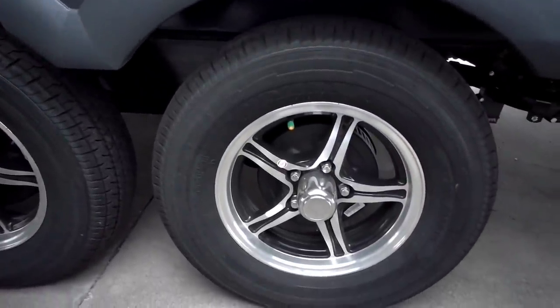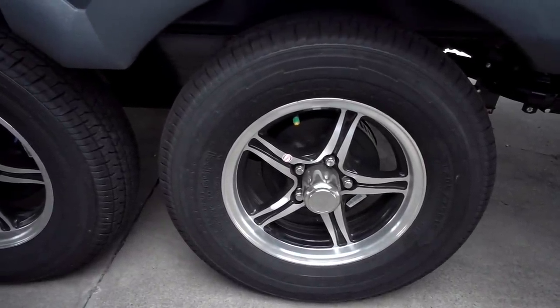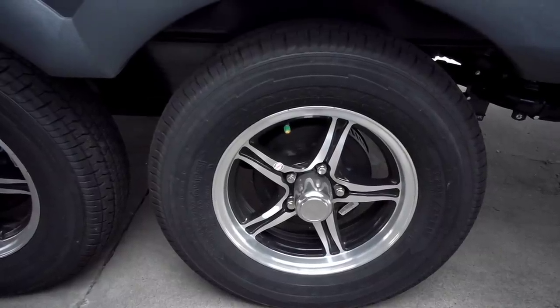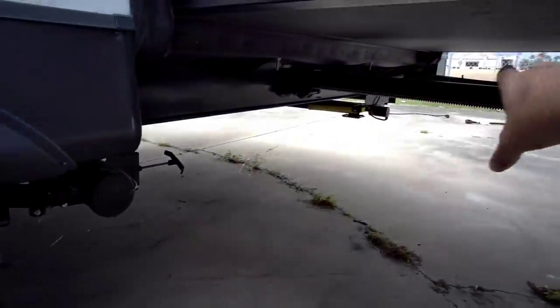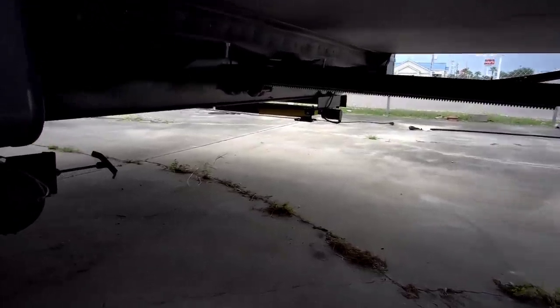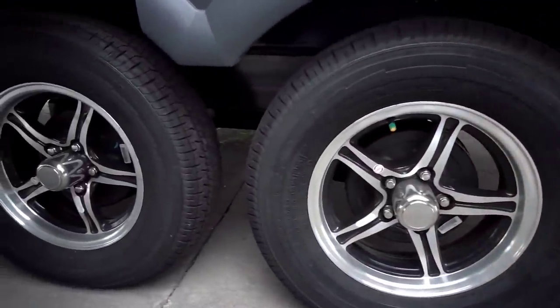The higher-end Goodyear Endurance tires with torsion suspension — these are all indications that you're getting a coach that is very much tailored for the buyer, designed with a few extra things in mind to give you a better experience. On this back slide you can also see a rack and pinion slide and your other electric stabilization. This unit rides on an 8-inch I-beam frame.